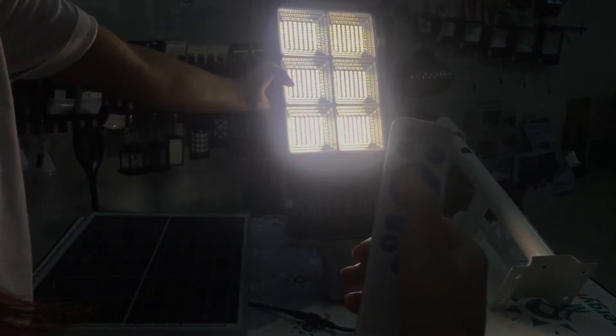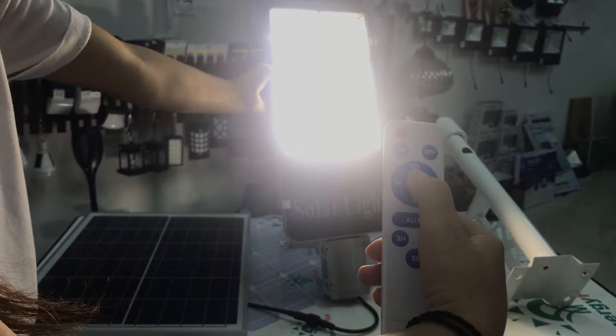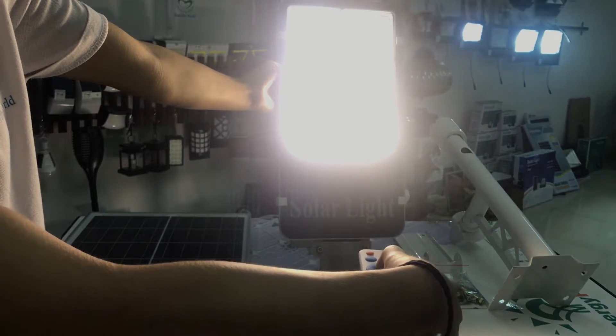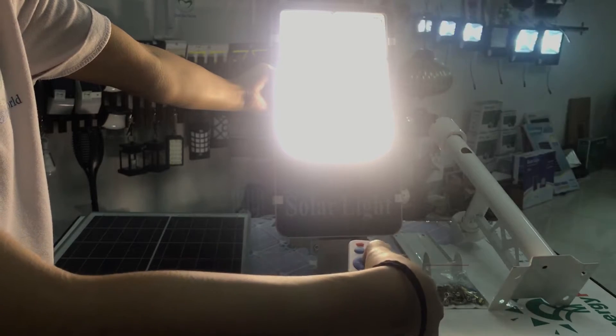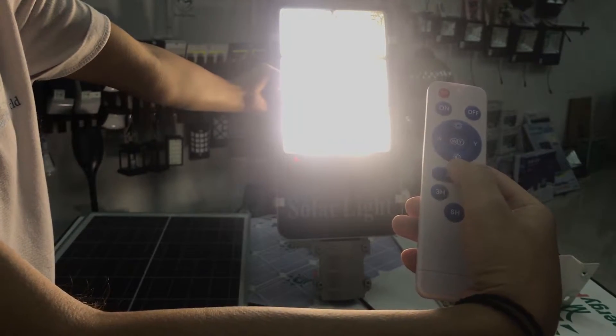And about these two buttons — this one represents full brightness, and this one represents dim light.